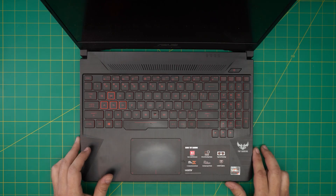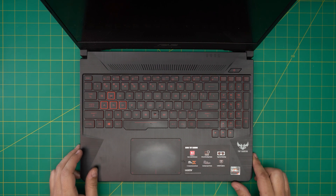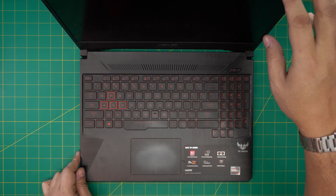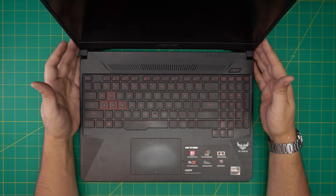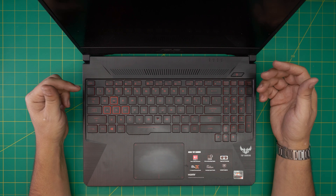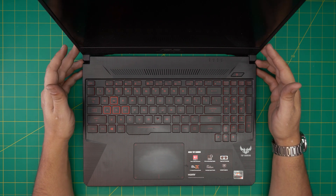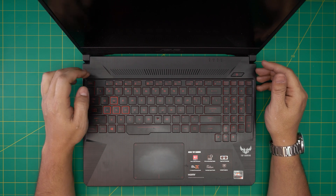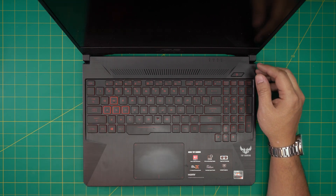Hello everyone, I'm back with another video. Today we have an Asus TUF FX505BY-WH51 laptop. I'm going to go over how you can open it up, check or replace your fan, repaste your laptop, or do your own service. This client brought it in because it was making a big noise from the fans.